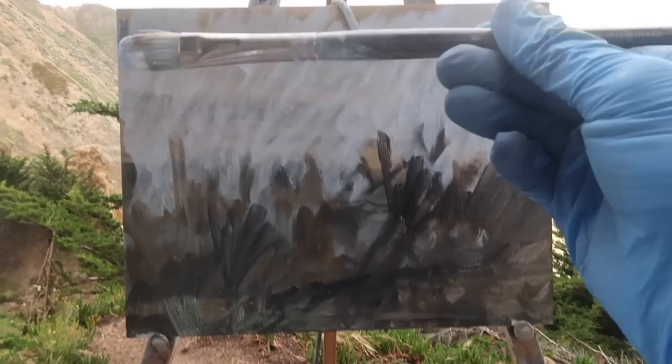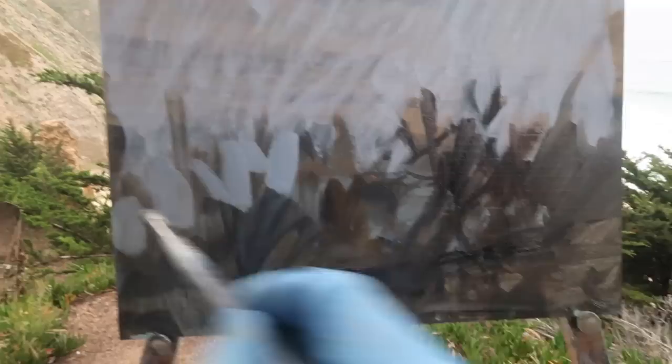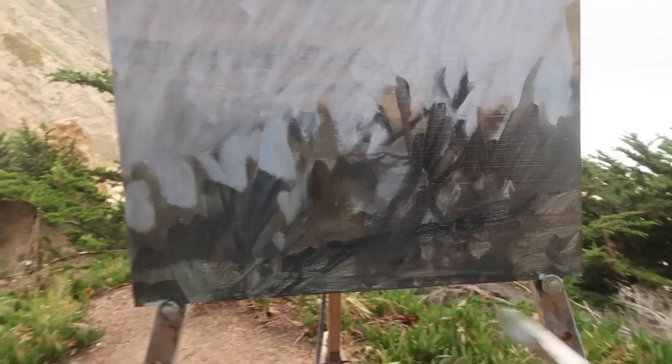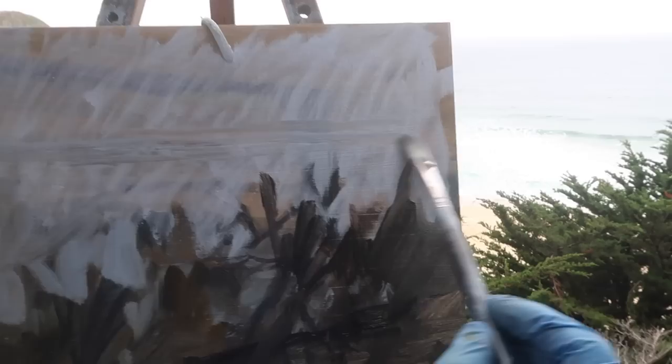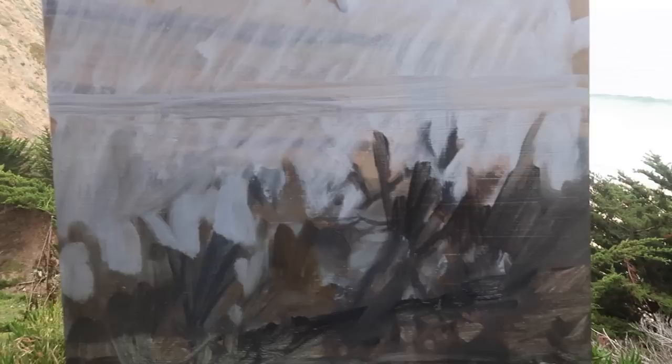I don't like how the panel is sort of divided in half. I want to have these trees, bushes, shrubs come down a bit on this side — something like that. I think that's a little better. I'm going to have the horizon at about a third down from the top. Maybe I'll bring a few branches up a little higher over here. But that's the basic idea — very simple.